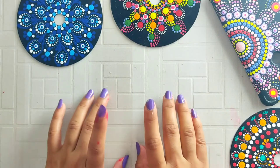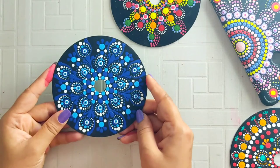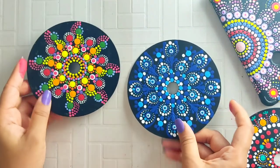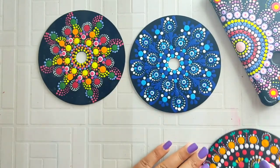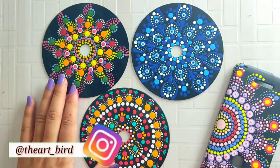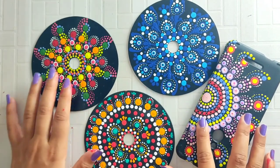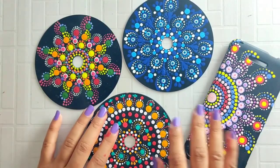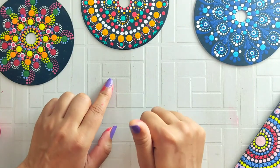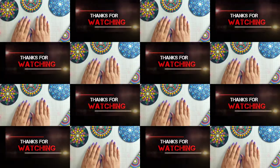I hope this video will help you improve your dotted mandala. If you like my video, please like it. If you watch my video and create artwork, please share pictures on my Instagram page — the link is in the description. If you have any questions, you can ask me in the comment box and I will reply. Thank you guys for watching. Bye!